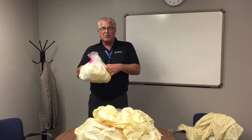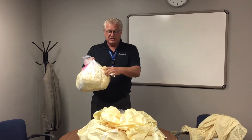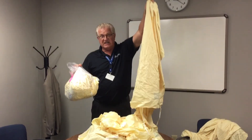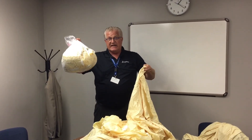This is the proper way to open up a bag of linen. Put a small hole on the side of the bag and pull out one isolation gown at a time, leaving the bag intact for the next user.